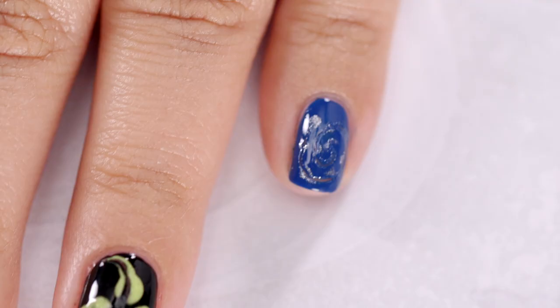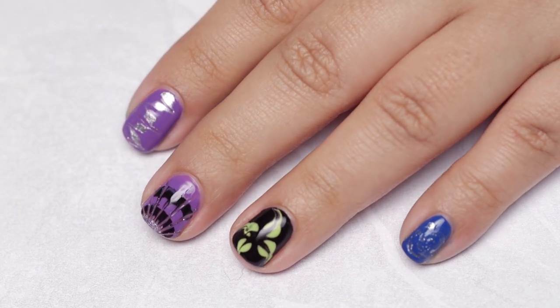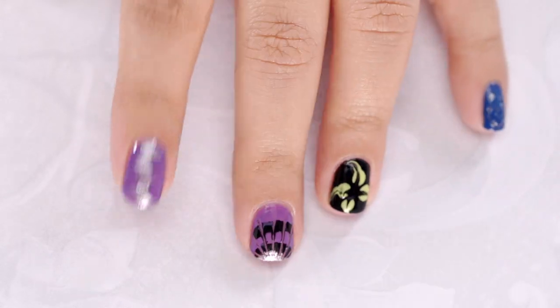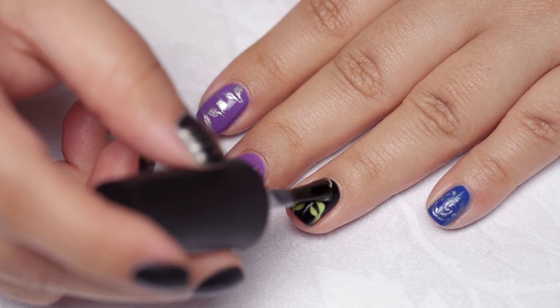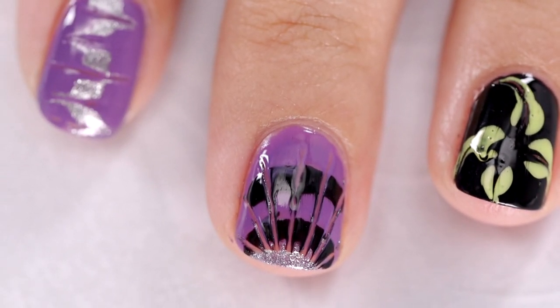Do you look at water marbling nail art videos and want the look but it all just looks too complicated? I feel the same way. After hunting around for an easier way I came across dry marbling. Today I am going to show you 4 different looks using dry marbling.